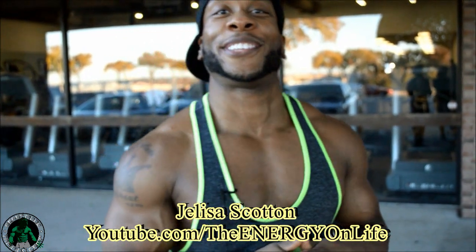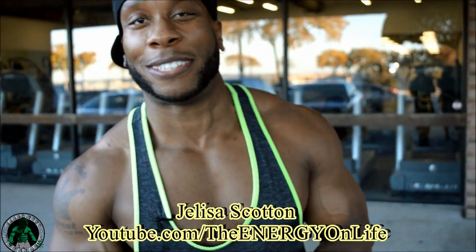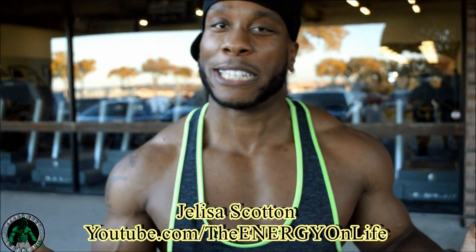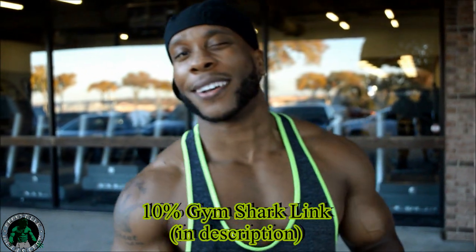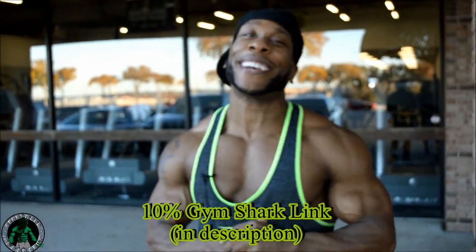There you go. She gave you two tips to help you bring up them glutes. Be looking out for my Booty Boot Camp series where I'm going to walk women through some exercises that's going to help bring up the glutes. Don't forget to check out Julissa's channel — show some love and subscribe. Don't forget to like, comment, subscribe. Holler back at your boy.